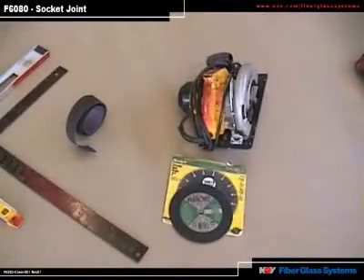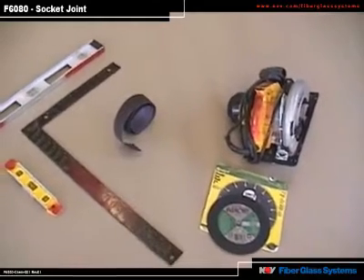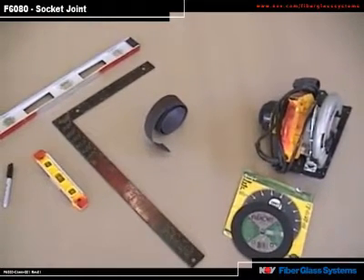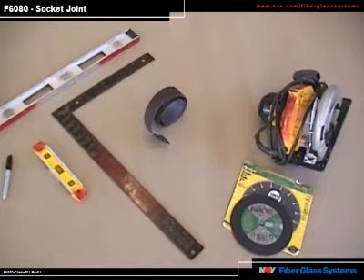These are the tools you will need. A handheld skill saw with either an abrasive or diamond-tipped blade, or a carbide-embedded blade. Never use a tooth blade with a saw such as this. Other acceptable saws are chop saws and a metabo.